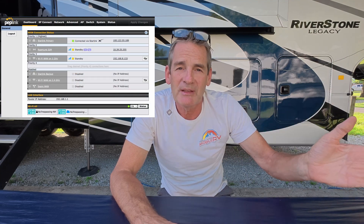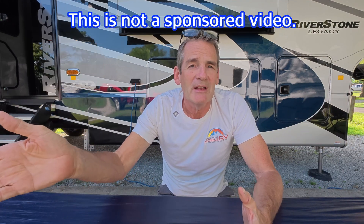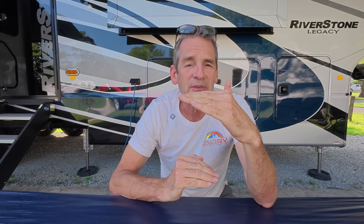The Peplink is really the star of the show. That device allows us to bring in multiple service providers — Starlink, the RoamLink with T-Mobile, U.S. Cellular, AT&T, and Verizon. You can even bring in a Wi-Fi connection from a park, have it repeated by the Peplink, and present it on your standard Wi-Fi connection inside your RV. Peplink can take all those signals, combine them, and offer a very stable connection. It can also prioritize — you can use Starlink primarily and the others as secondary. If one fails, it moves the next one to the top so you don't lose connectivity. We really rely on that because we're working from the road all the time. PepLink, RoamLink, and Starlink all put together is a great solution for us.